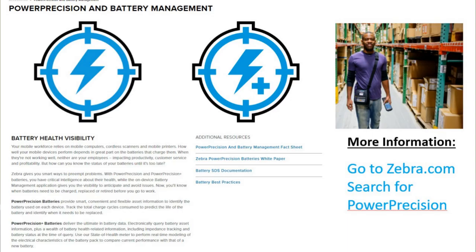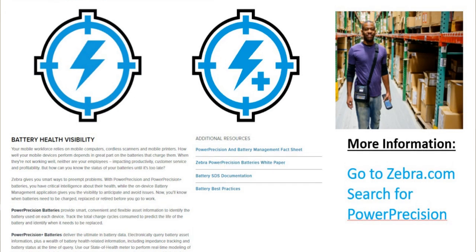Zebra premium and mid-range mobile printers are powered by Power Precision batteries. Power Precision batteries are unique to Zebra Technologies and are designed and manufactured to meet the rigorous standards needed to deliver superior full-shift performance and reliability. Zebra's Power Precision batteries track and maintain metrics required to effectively monitor battery health, such as total cycle usage of the battery, whether the battery is old and should be retired, or how long a battery will take to fully charge.